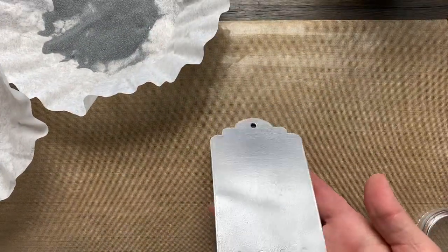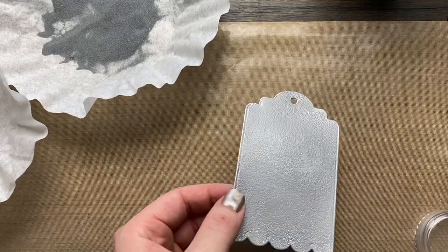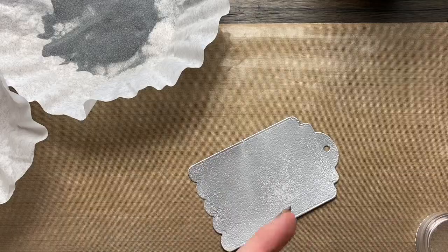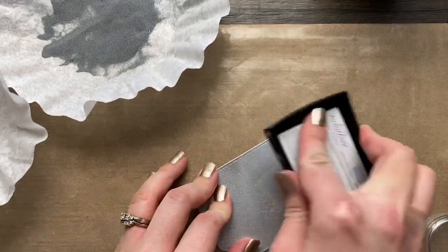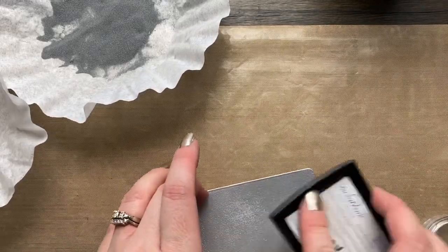Once that first layer is heat set, let it cool completely, then take your Versamark and add another layer over top. You want to make sure there's no powder left that wasn't fully set, and that it's not still hot — otherwise you'll end up with melted embossing powder clinging to your stamp pad.